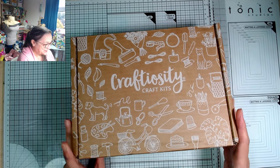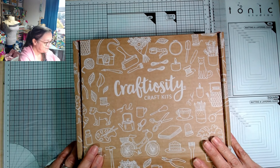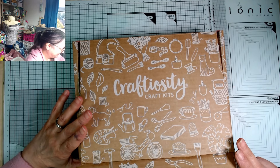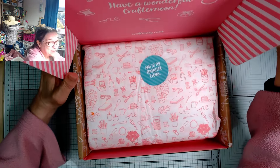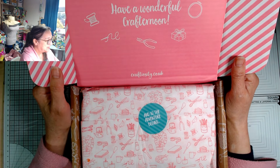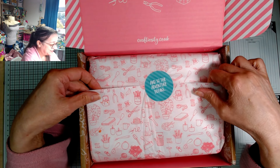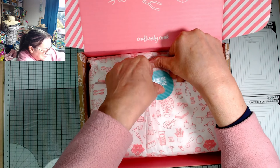This is the Craftiosity box — it comes in a compostable mailer as well, which I've taken off because it had my address on it. Let's go inside, and of course with all subscription boxes, not just this one, this moment of opening the box is just... it's the gift that keeps on giving.